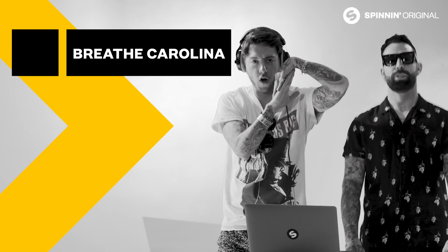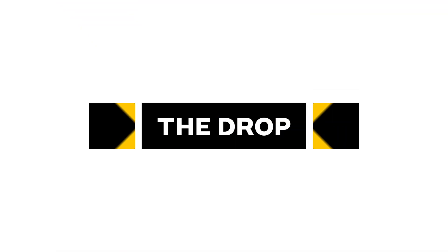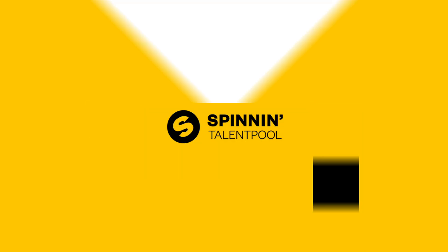We're Brave Caroline and this is the drop. I'm going to listen to Ozmark 'Way Up'.